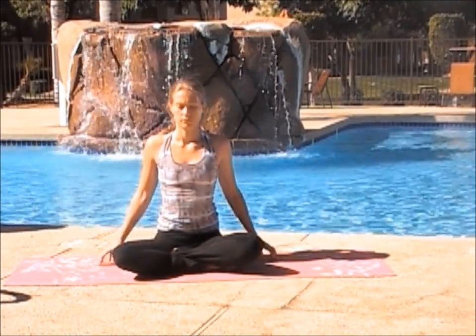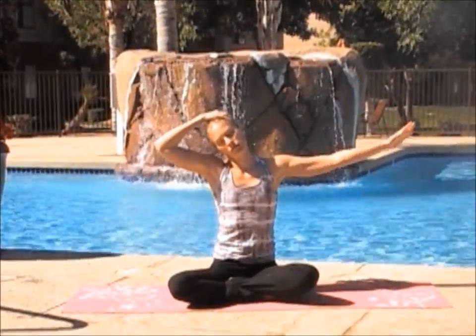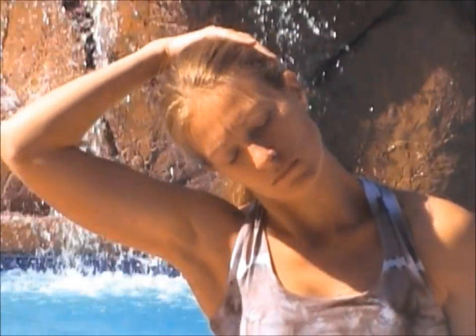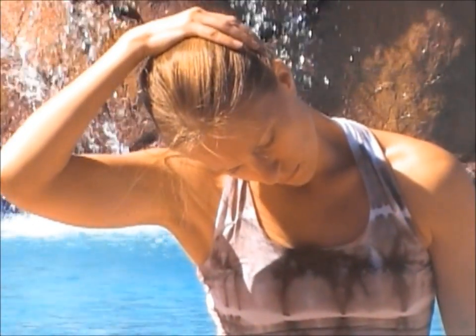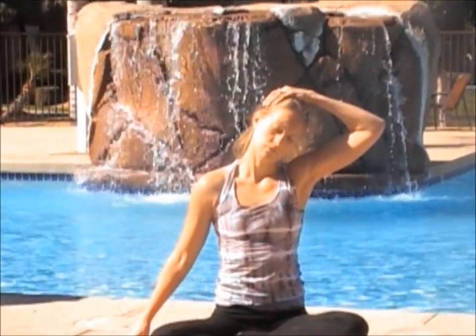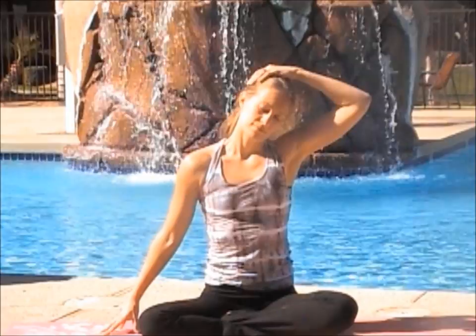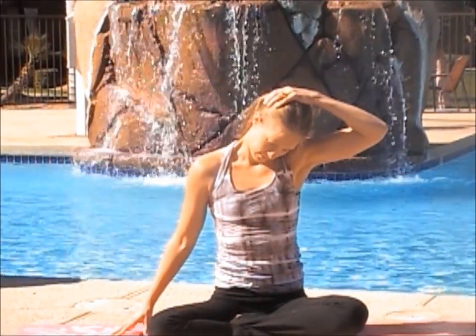Now come into seated position. Lotus is an option here. Inhale your arms up. Exhale, dropping your left arm to your head and pulling it to your shoulder, gently. Tipping your head slightly forward and gently pulling. Inhale your arms up. Exhale, dropping your opposite arm and pulling your other ear to your shoulder. Tipping your head forward and gently pushing and pulling.